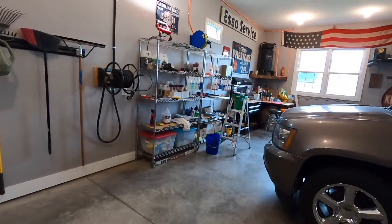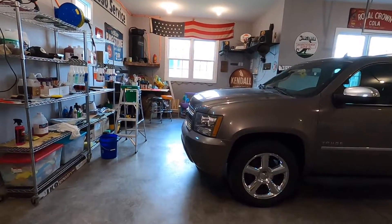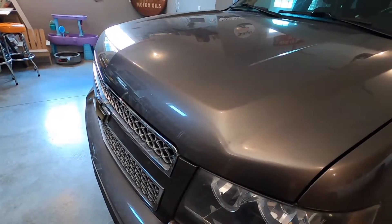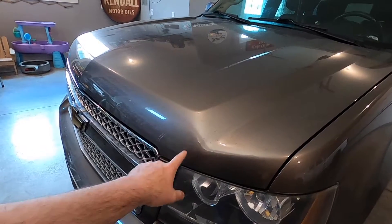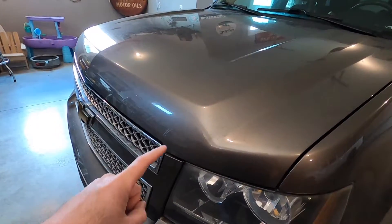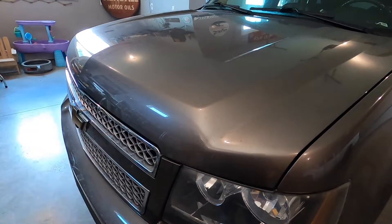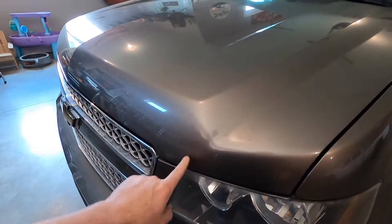Today we're going to be talking about bugs, and more specifically how to remove them from the front of your vehicle. When a bug hits your vehicle, it is made of several different types of acids and proteins that stick to your paint and your windows. If they are on there for more than a week or so, the acids start to etch into the clear coat of your paint. So when you go have your car cleaned or detailed or taken through the car wash and it looks like there's still bugs on the front, they're probably not there anymore — the fossil of that bug has etched into the clear coat and is permanently there. There's no getting rid of it unless you have that area wet sanded and buffed.